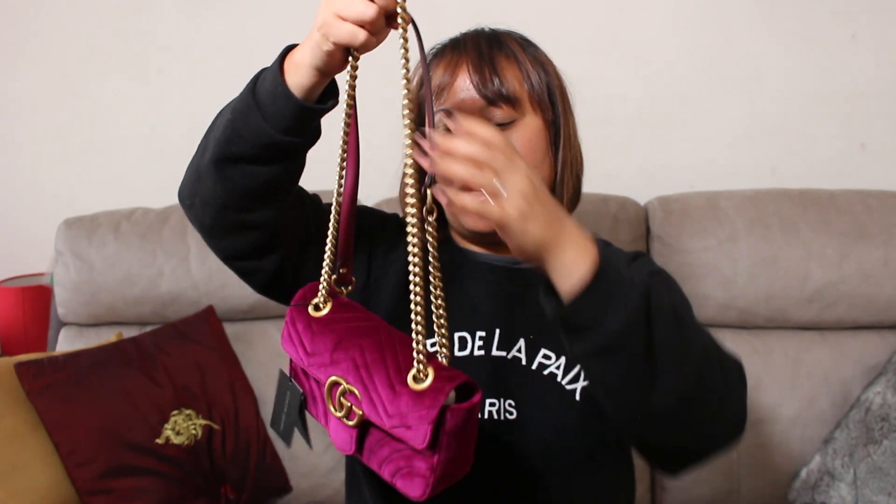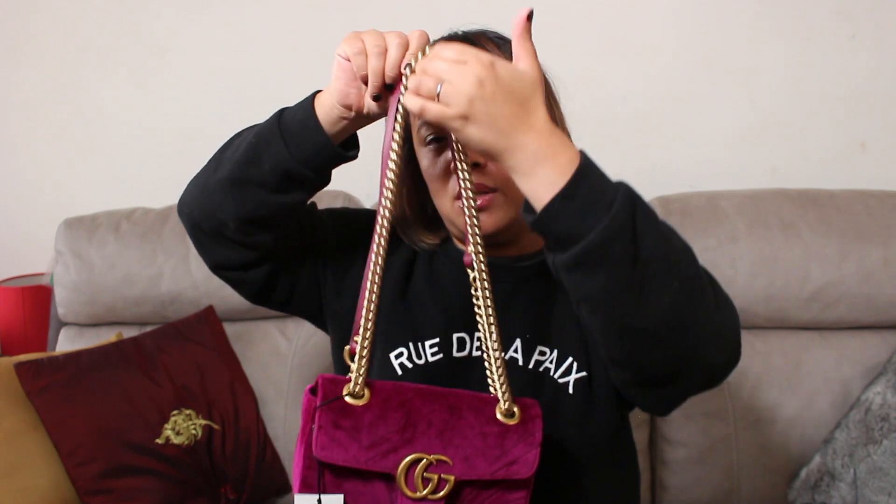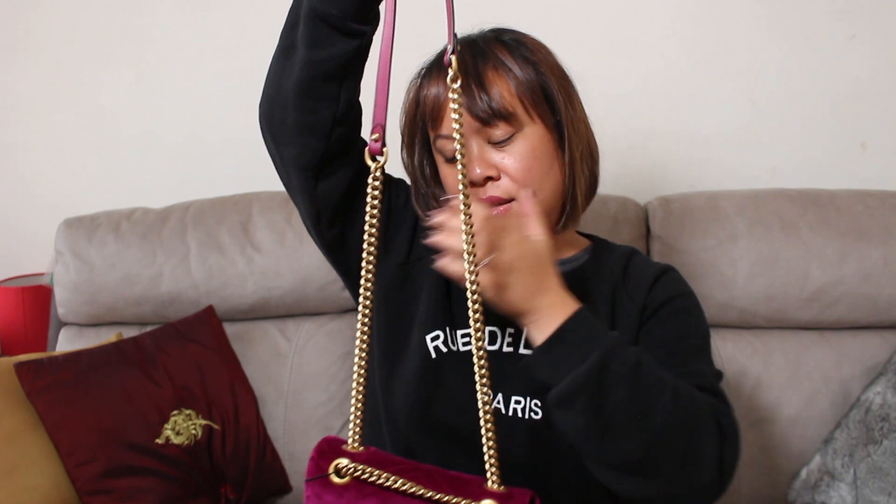This particular bag comes with a strap. The strap you can wear in two ways — you can see it moves. You can wear it long and put it across, or you can wear it doubled up and wear it under your arm.